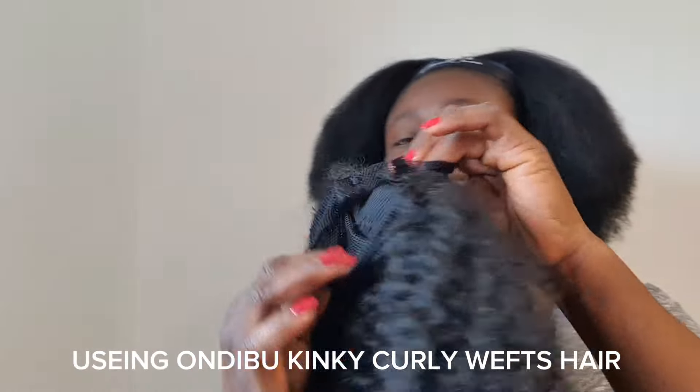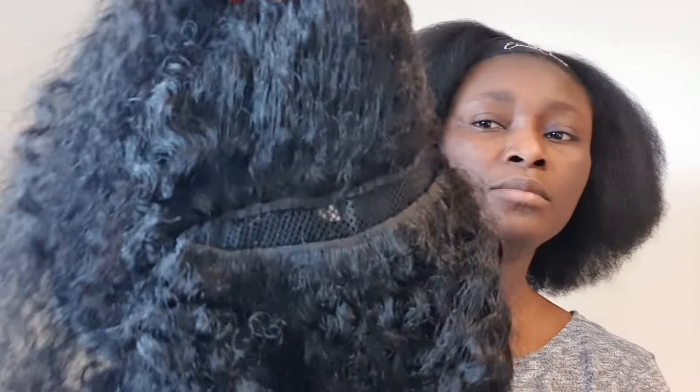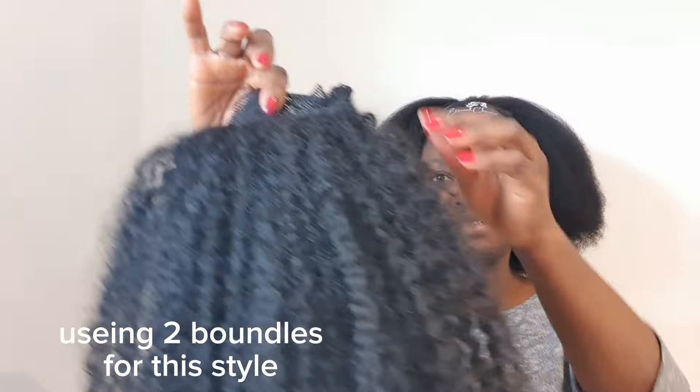Hi everyone, welcome back to my channel. In today's video I'm going to use this kinky ponytail hair for braiding. If interested to see how it's going to turn out, keep watching and don't forget to subscribe. I dyed the hair just to match my hair color.